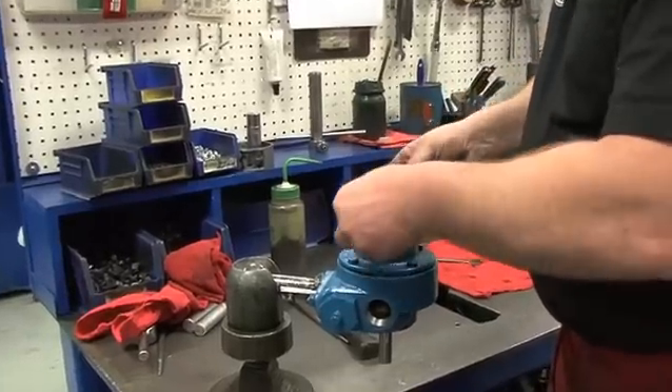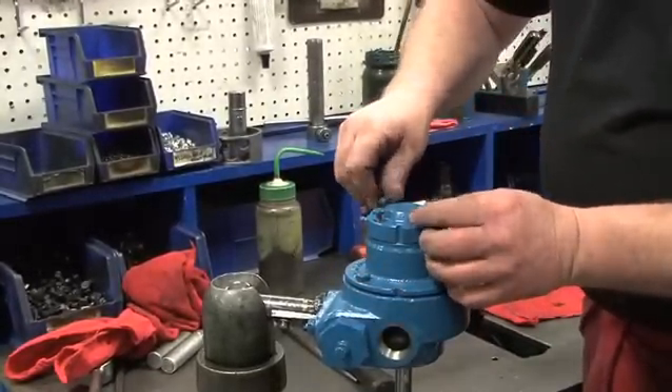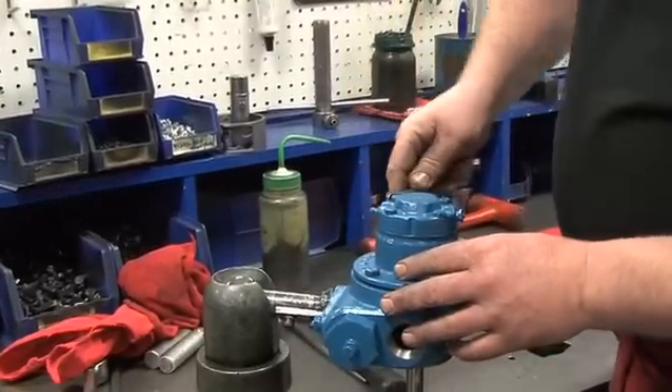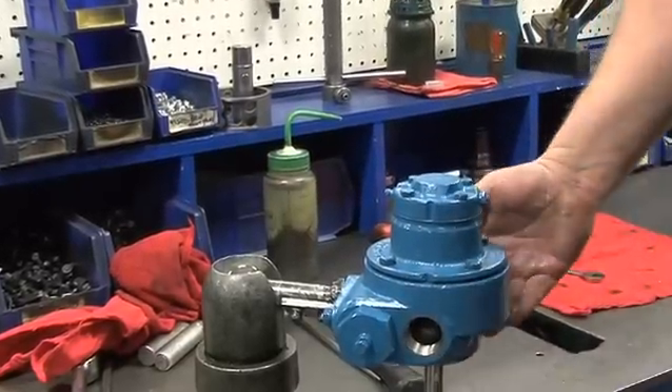Finally, install the cover into place with the gasket. Hand tighten the cap screws and then use a ½ inch wrench to tighten to snug. This completes the pump assembly for the Blackmer LG1 series pumps.